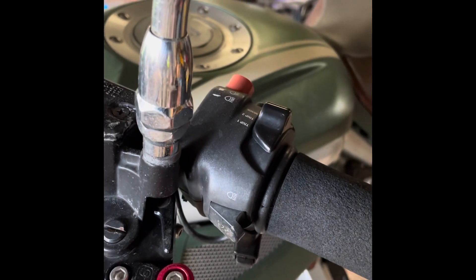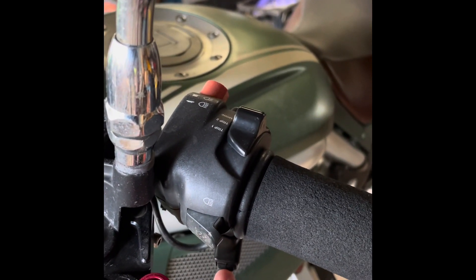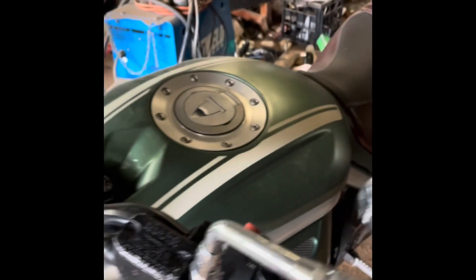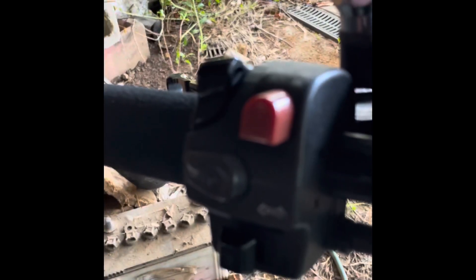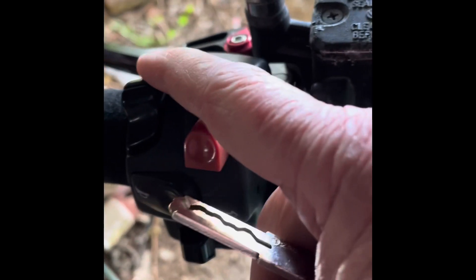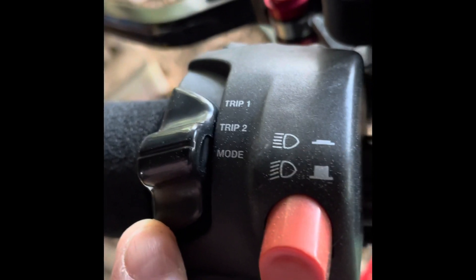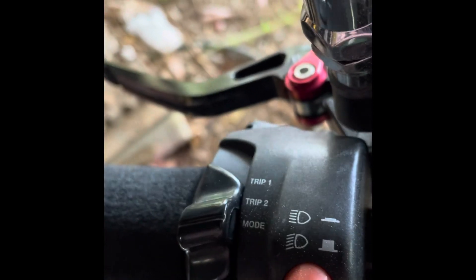On the Grisso you have a button on the front of the switchgear. That is the one you use for scrolling through the menus. Coming around the other side of the bike, on this switch block you also have at the top a three-way switch that has Trip 1, Trip 2 and Mode. For our purposes we are going to leave the switch in Mode.